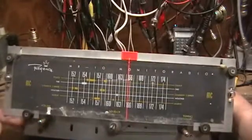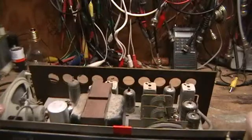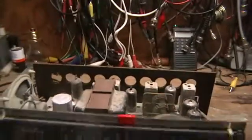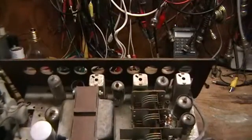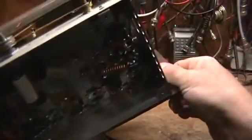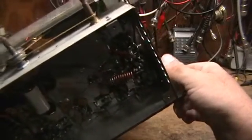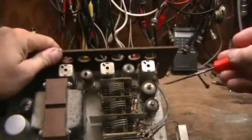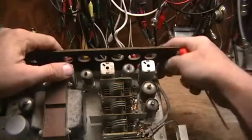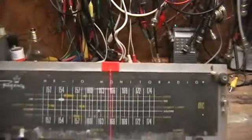Which, considering its frequency range, the obvious modification you can do to make this piece of equipment usable is shift it on down to the FM broadcast band and use it as a standard FM radio. Based on the design, there's only three parts you have to change, which is three inductors: the local oscillator inductor and the two RF inductors in the RF preamp stage.